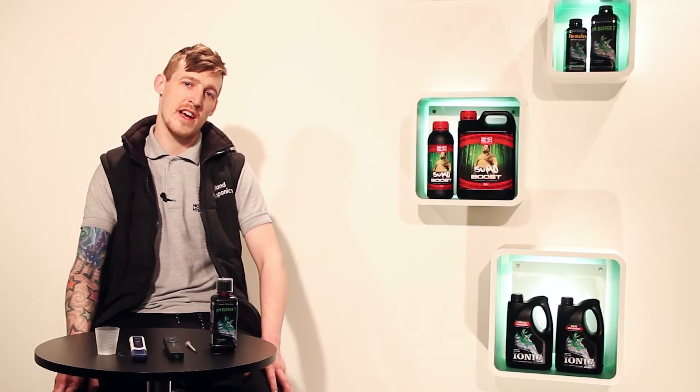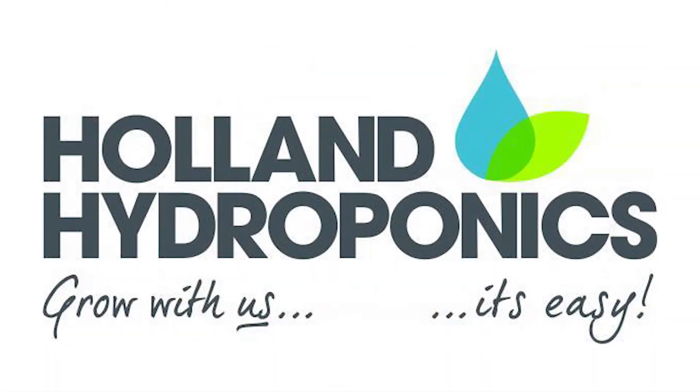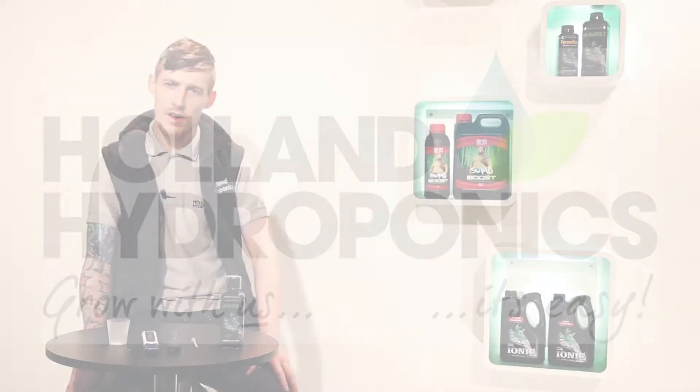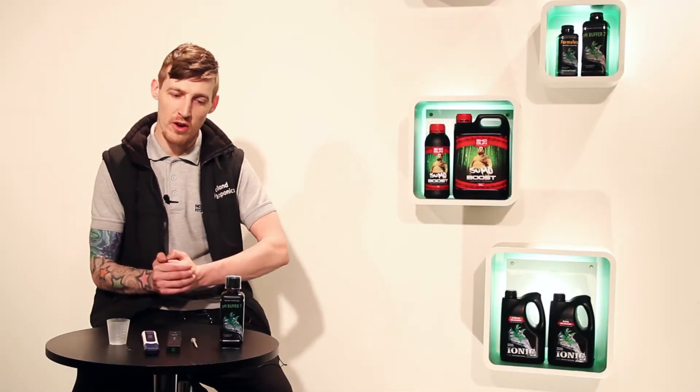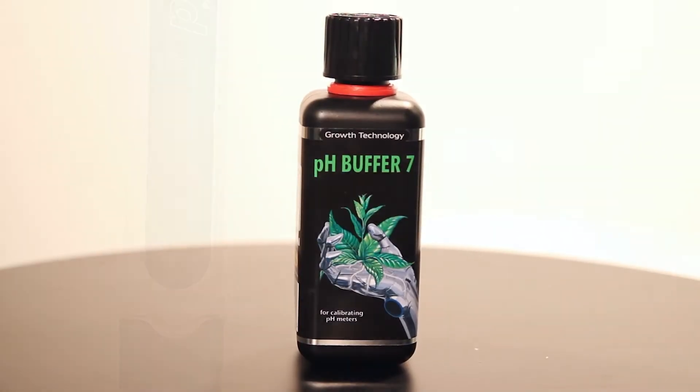Hello, my name's Dan. I work for Holland Radaponics and today I'm going to show you how to calibrate a pH pen. Some of the basic tools you're going to need to get going are a buffer 7 solution, a good choice of pH pen, and a measuring cup.